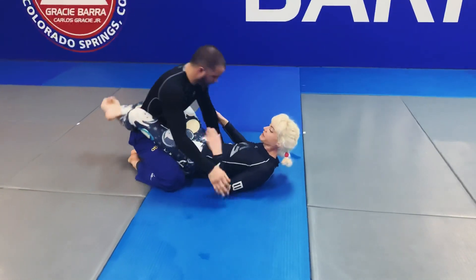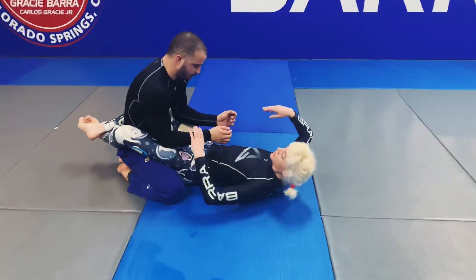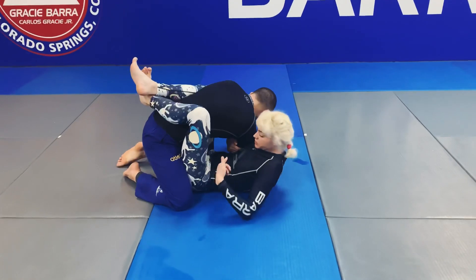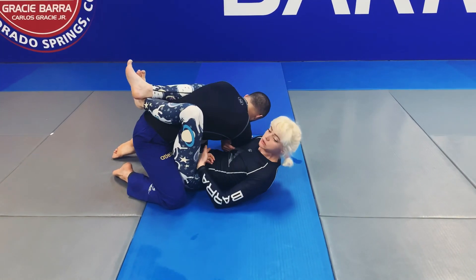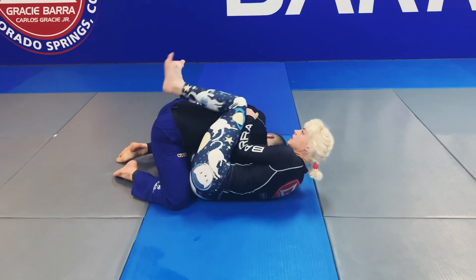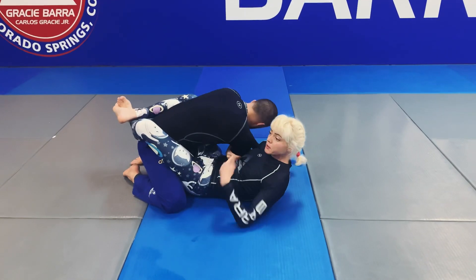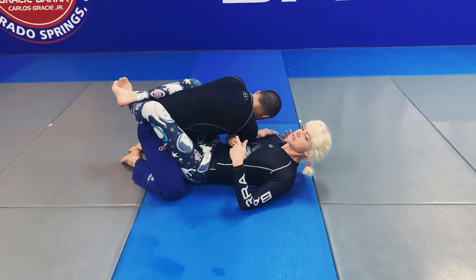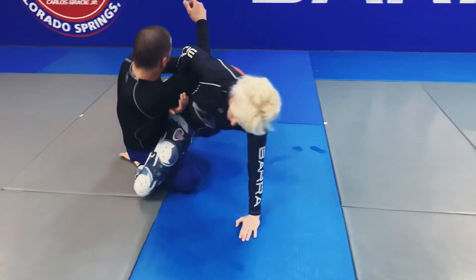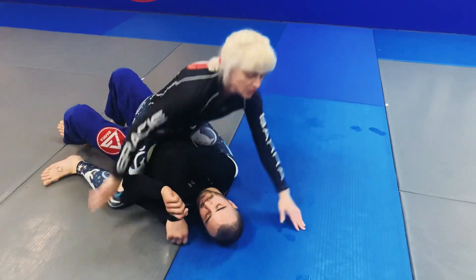Let's look at the arm drag variation again. From closed guard, you're going to go here, you're going to come up, and you're going to start to pull across. If they don't do anything, you're going to keep climbing and adjusting into your back with hooks. When I go for my arm drag, their instinct is immediately to posture back up. You're just going to follow them. Get your mount position right there.